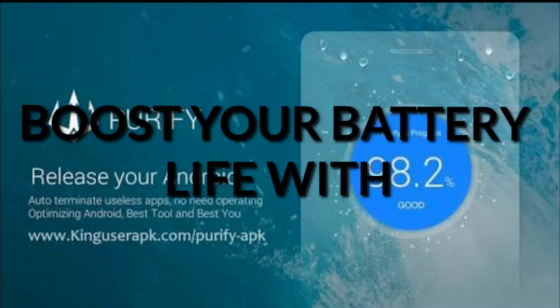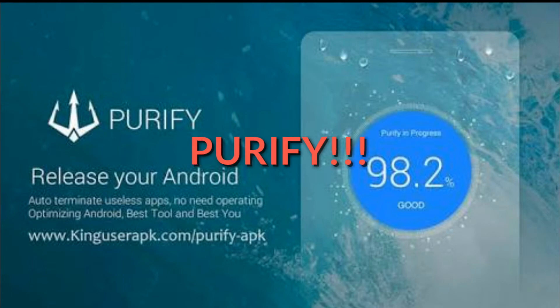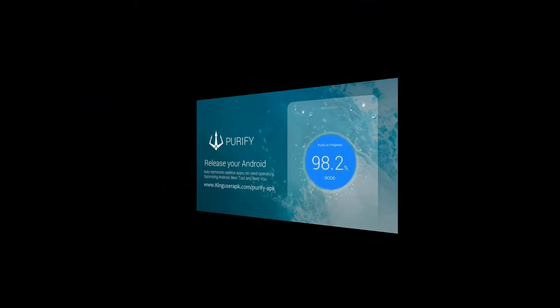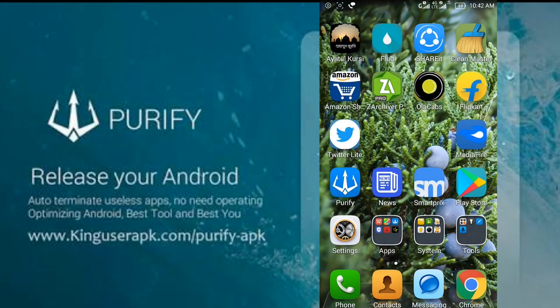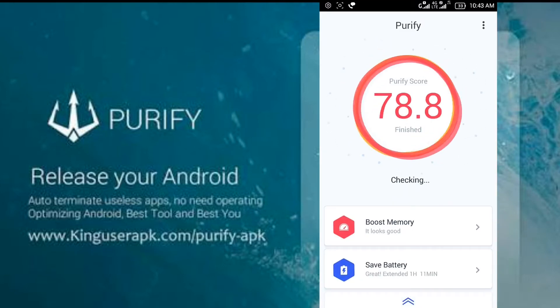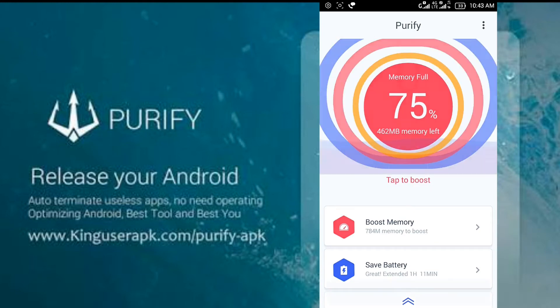Hello friends, welcome to 2K Droid. If you are suffering from battery draining, I'm here to help you increase your battery life and improve it with an app by KingRoot called Purify. Let's start — download and install Purify from the Play Store, or use the link in the description. Open it and it will look like this on screen. It has many features.